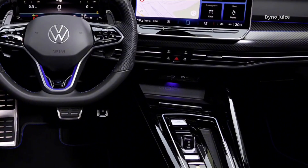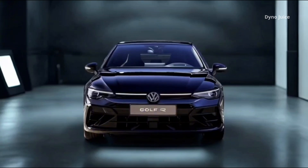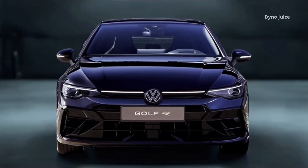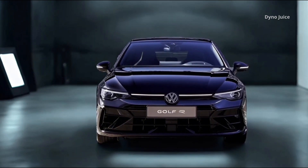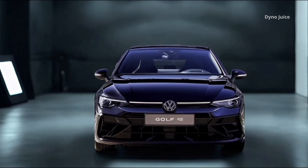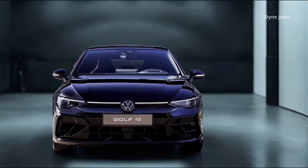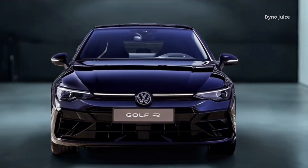The infotainment system is powered by a 12.9-inch touchscreen with redesigned menus and an intuitive user interface. Touch sliders for climate and volume control are now illuminated. The IDA voice assistant supports natural speech and integrates ChatGPT, enabling the car to answer general knowledge queries and handle spoken commands for media, navigation, and climate settings.